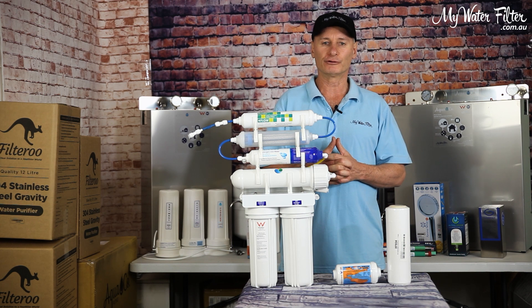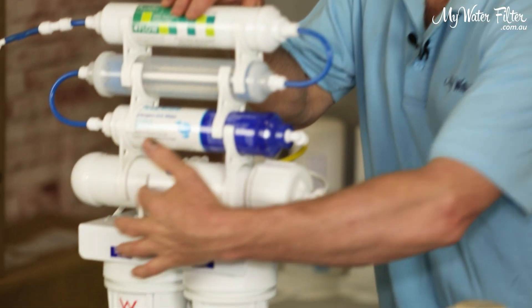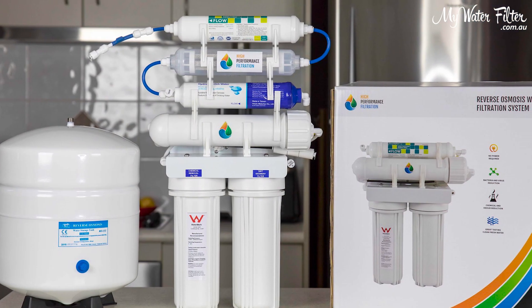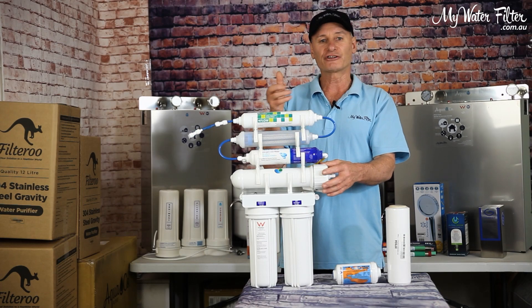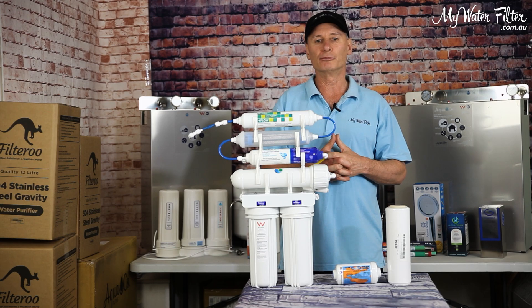The best way to remove fluoride is with a reverse osmosis membrane, as that works continuously, and there is no media that can get saturated with fluoride as the cartridge gets older, which slows down the fluoride removal performance.